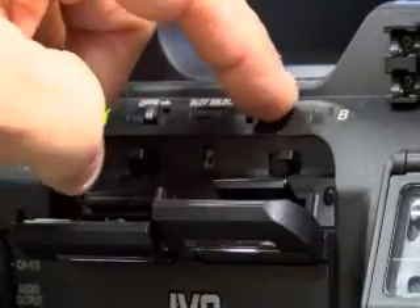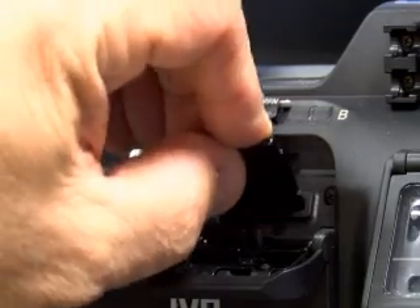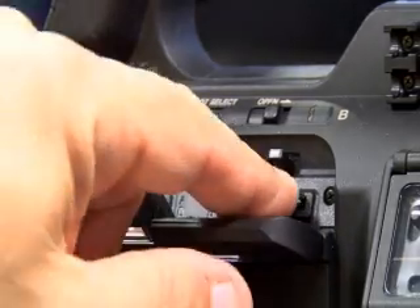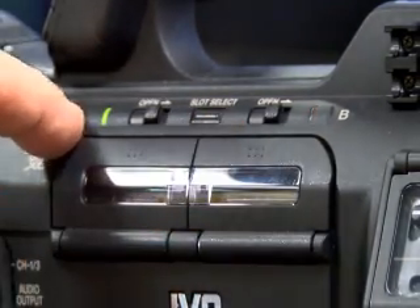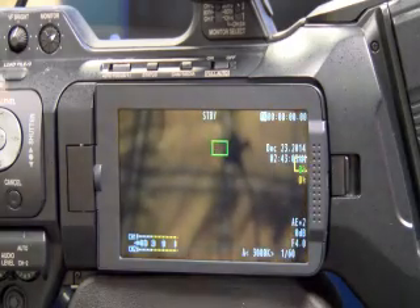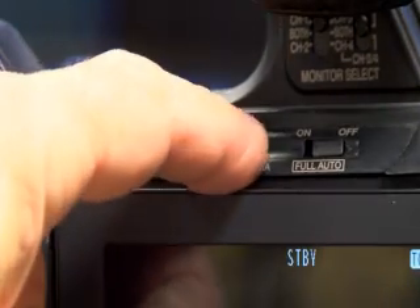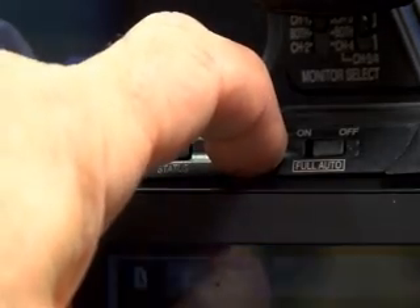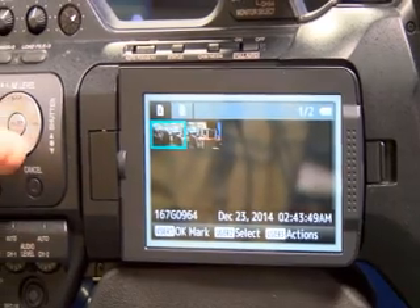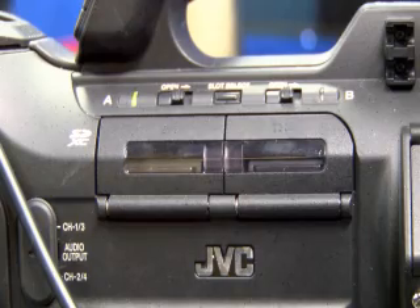SD card slots are right here — you have two slots, 64 gigs each, and you can do about seven hours worth of video on them. Make sure you put your cards in good and close them. The green light indicates which card you are recording on to. When you want to preview your clips, there's a button here called Cam Media — just hold it down for a few seconds, then you'll get your thumbnails. You can get into the clips, hit Play, and it'll play them.